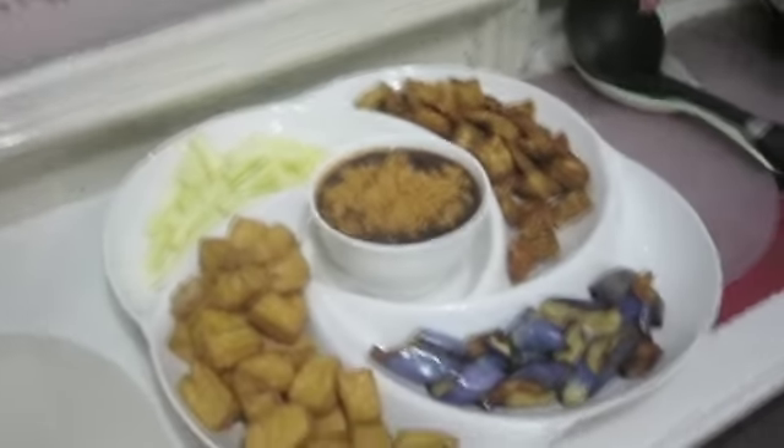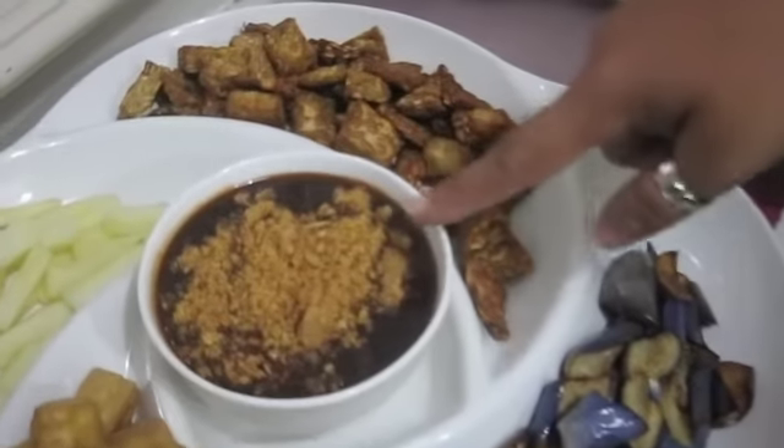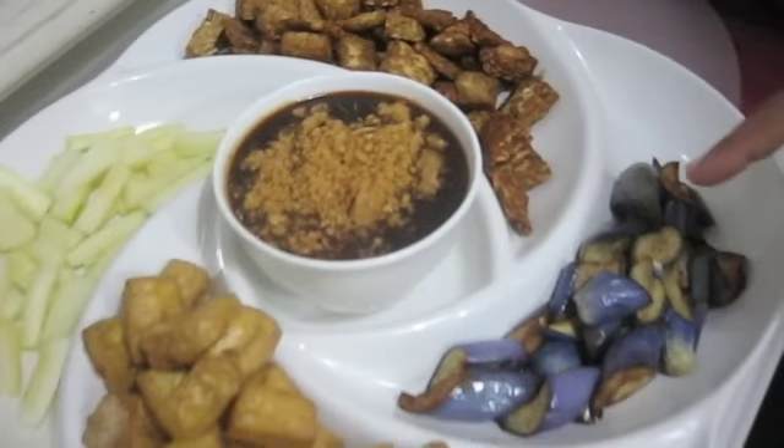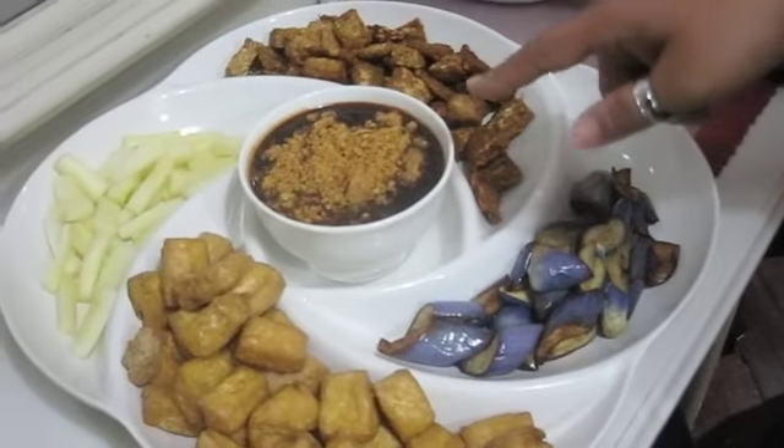And then, Rojak! This is why Rojak. Just now I liked the beer, you know. Then when I took it with the sauce, it is delicious because it really has texture. If you want to talk about sauce and texture, this will be it.